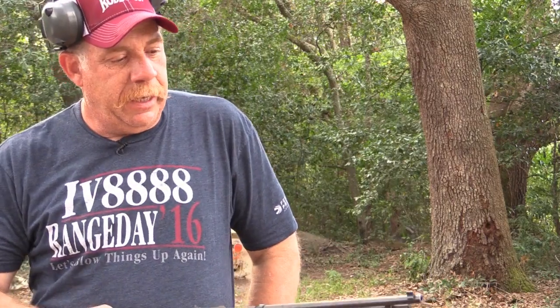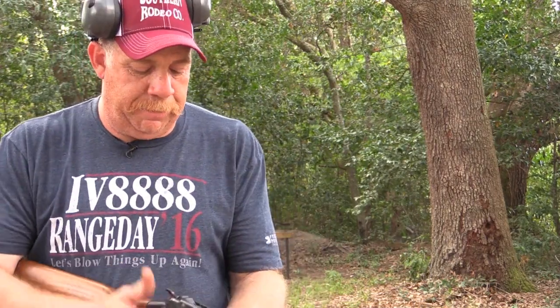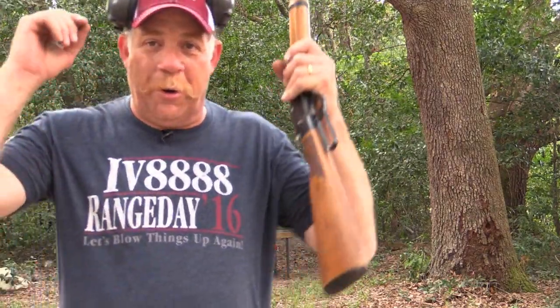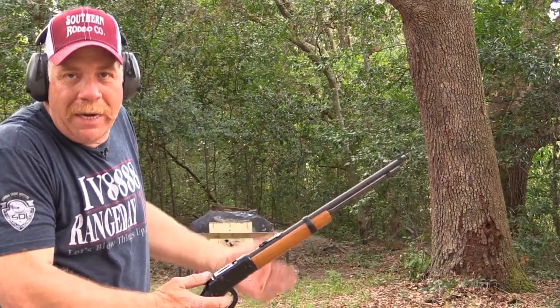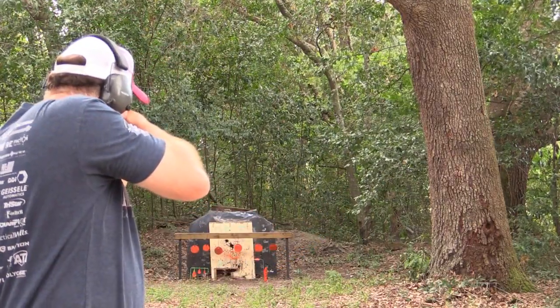My dad had one and his brother, my uncle, had one. Dad used to say you could shoot the tick off a dog with them, but I think my dad was just exceptionally good with a rifle or a pistol for that matter. So I'm going to shoot a couple of them — I couldn't think of a better reason to get out and shoot than just to go and shoot. It's a single shot.